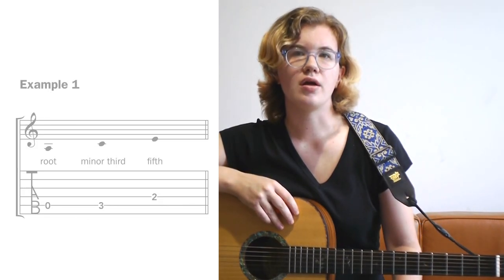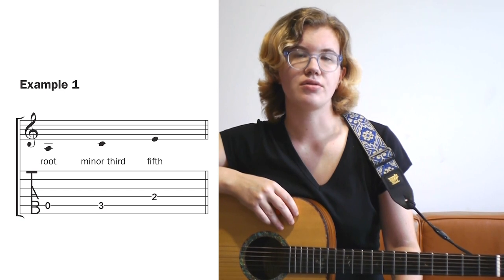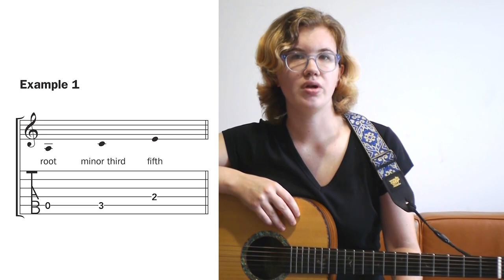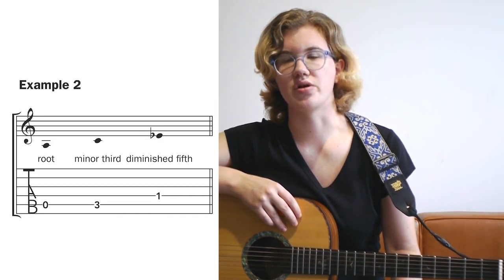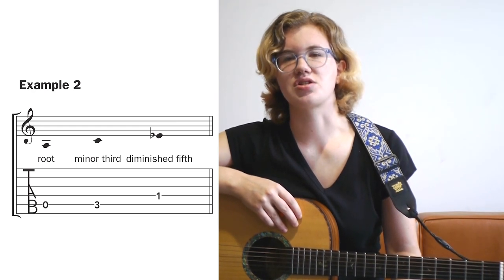As shown in example 1, a minor chord is built from three notes: the root, the minor third, and the fifth. In a diminished chord, two of these notes are the same — the root and the minor third — but the fifth is flatted or diminished, as shown in example 2. The difference is subtle, but the sound difference is actually pretty significant.